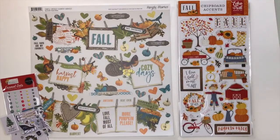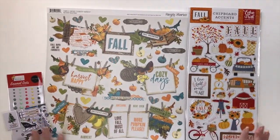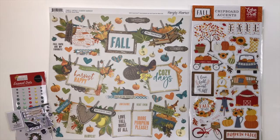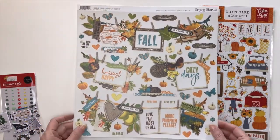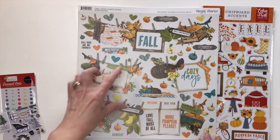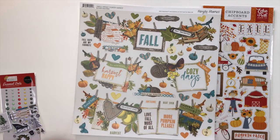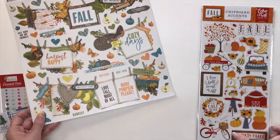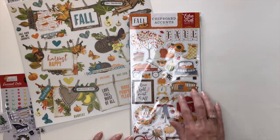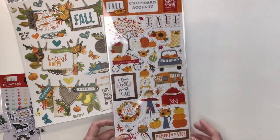Our final add-on is the embellishment add-on, which gives you additional embellishments for each one of the four collections — one of my favorites because I always love lots of embellishments. Starting with Simple Vintage Country Harvest from Simple Stories, you're going to get the 12 by 12 sticker sheet. These are awesome — they have all of the layering done for you, with little banners, things hanging from clothespins, tons of little hearts and pumpkins, apple slices, and little sprinkles to tuck in. From Echo Park Fall, you're going to get the chipboard accents: adorable scarecrows, trucks, a little bench decked out for fall, a farm, a fall tree, and a wagon of pumpkins.